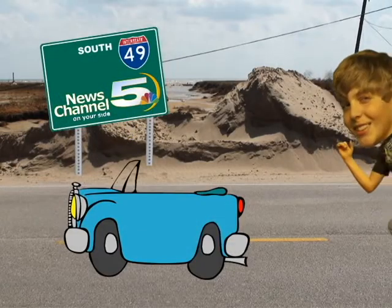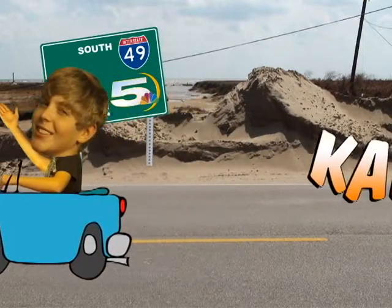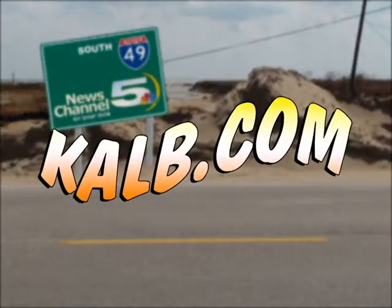Well, there you have it. For News Channel 5's Weekend Drive, I'm Mark Klein in your very own backyard, Senla, with a tasty treat. To learn more about the places we visited on News Channel 5's Weekend Drive, you can log on to our website at KALB.com.